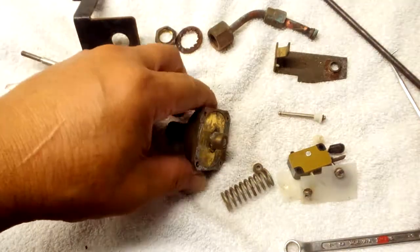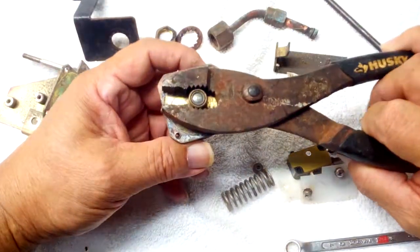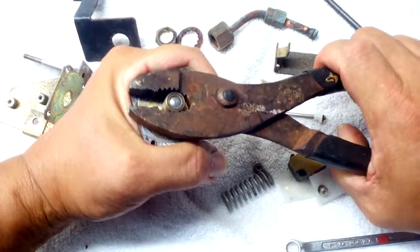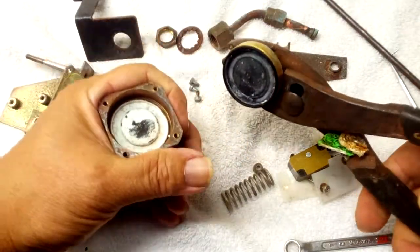Normally I would do this off-camera because it can be a little bit of trouble, but since this is for Tony, I really want to show him what kind of problems I run into.